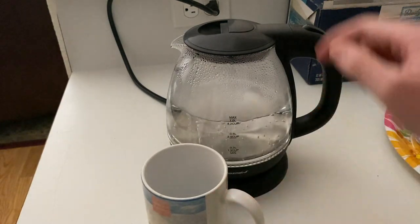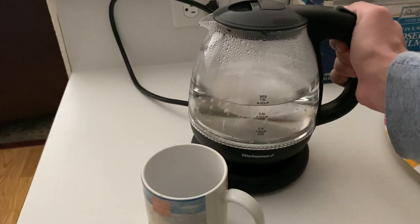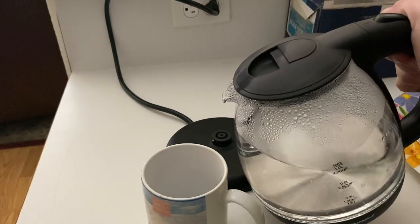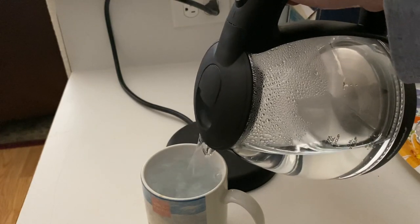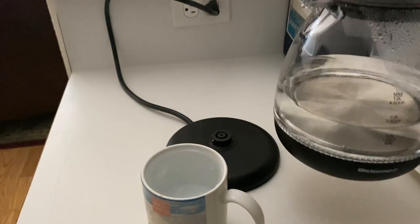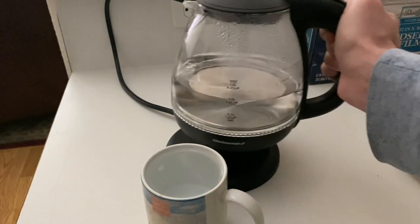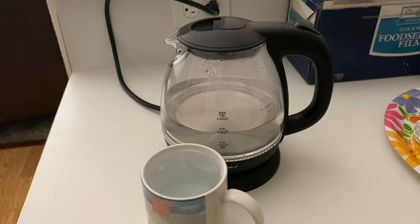Cool thing about this is you don't even have to lift the top to pour it. As I told you, there's that mesh on the front, so all you have to do is just pour it — if you're making tea. And look at that: no drip, no spill, nothing. Now you can just place it back on. Thank you guys for watching.